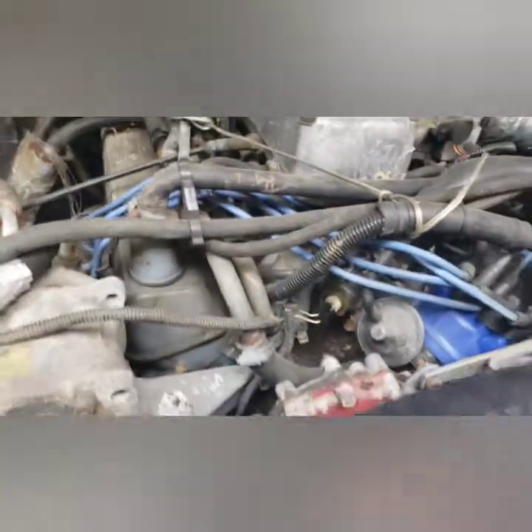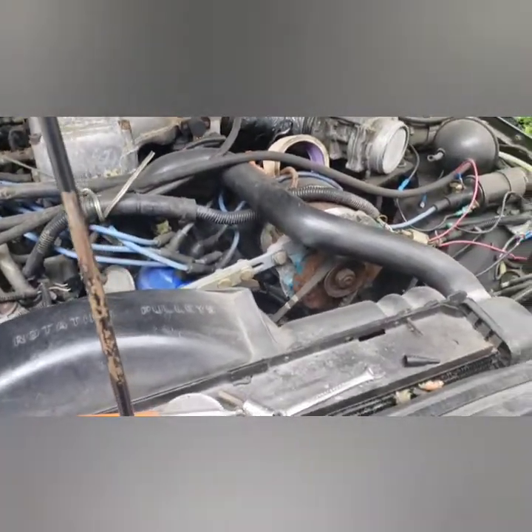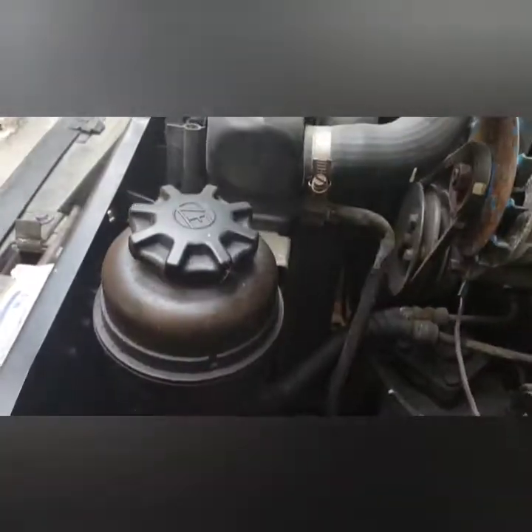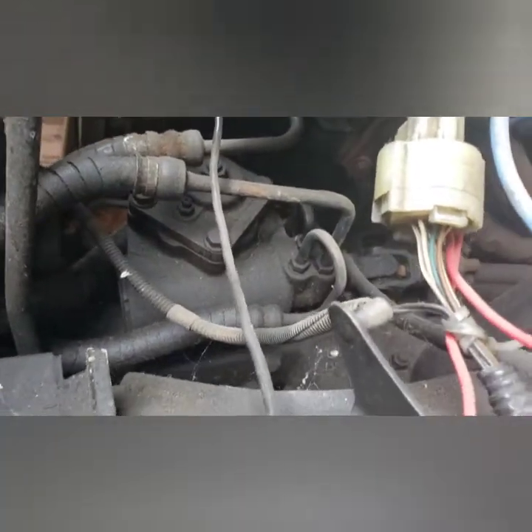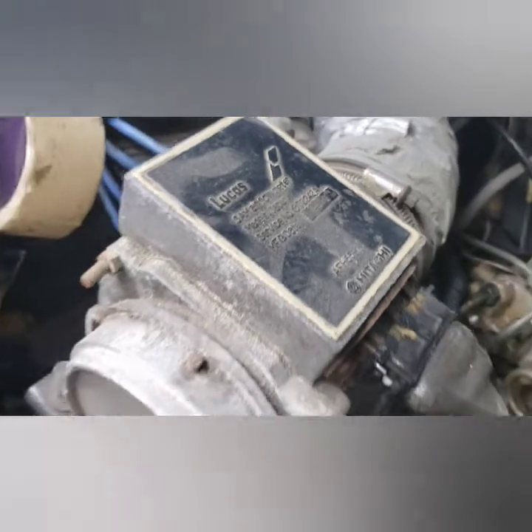All that other stuff was done and replaced. It's pretty clean under there. All these hoses are new, everything. I did have that steering box rebuilt. I think I got like four of these — Lucas. That one still works.